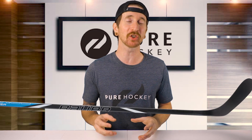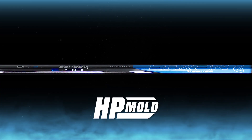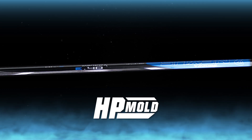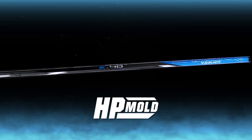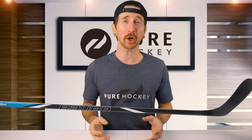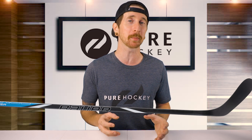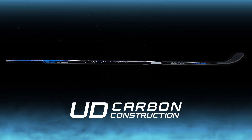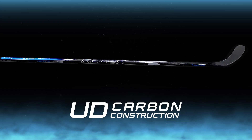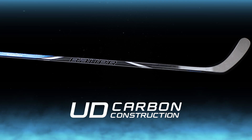Now let's get into the technologies, starting with construction, where we're going to find Bauer's high-performance mold. This helps improve the overall playability of the stick from the shaft down to the blade, giving you a lightweight, well-balanced stick. Moving on to the shaft technologies, we have Bauer's unidirectional carbon construction, which was also found in the previous generation E3. This helps transfer energy down the stick, which makes passing, shooting, and stick handling a much more fluid motion.